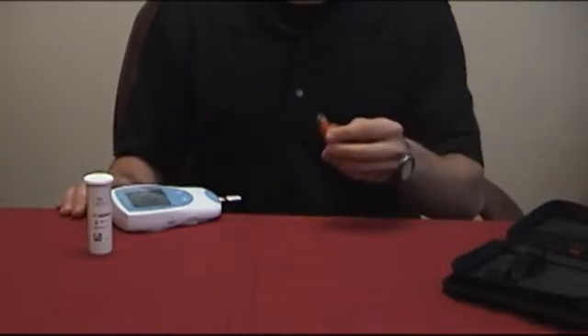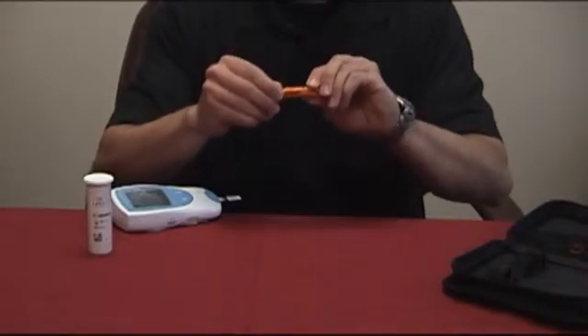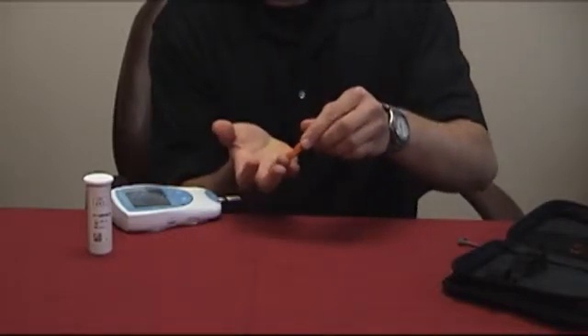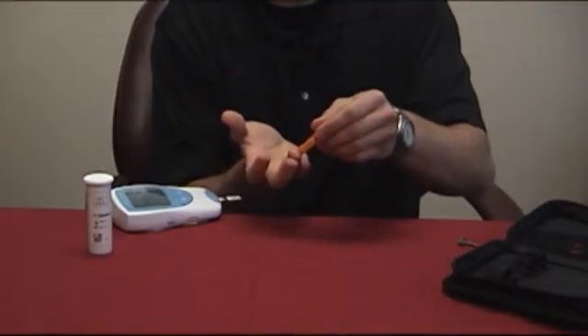Now take your lancet and twist the gray cap a couple of times until it comes loose and pull it out. With your palm facing up, press the lancet against the fleshy side of your fingertip, making sure that it's flush with your skin. Simply push the lever to engage the lancet.